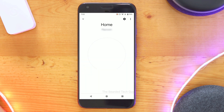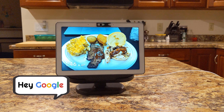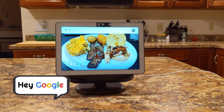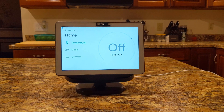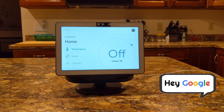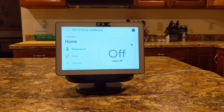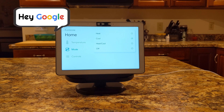With Google Home integration set up with Ecobee, let's test it out. What's the temperature inside the home? The home is off and it's currently 78 degrees. Turn on the air conditioning. Okay, changing the home to cool. Lower the heat.